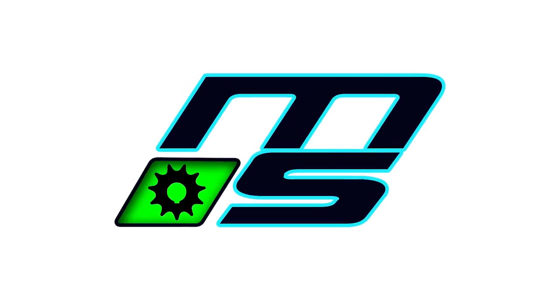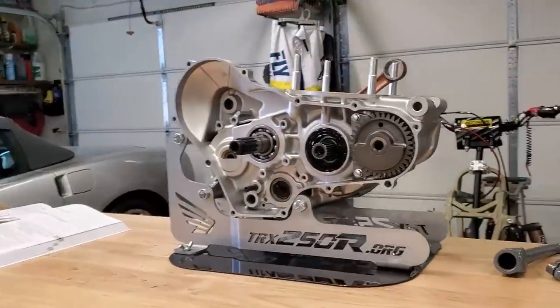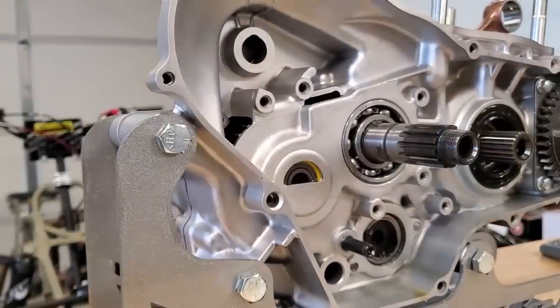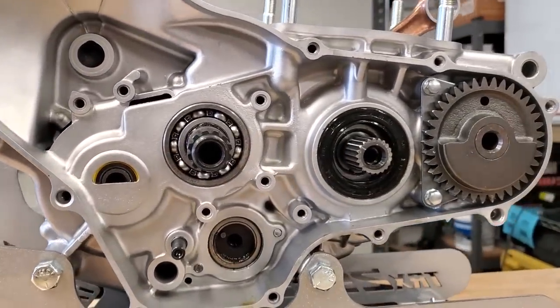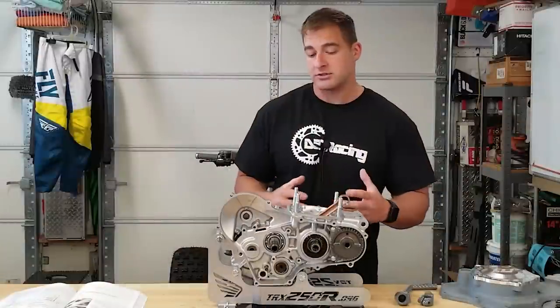Hey guys, what is going on - welcome back. You guys might have forgotten about this piece right here. We already started the assembly of this motor and things just kind of got halted because there were certain parts that we needed to get made. So unfortunately we didn't really do this in a linear path. But if you haven't, definitely go back and check out the bottom end assembly - those are pretty good videos. Now for this video, we still don't have all the pieces but they should be here this week, so I think it's a good time to get started.